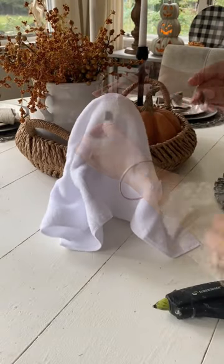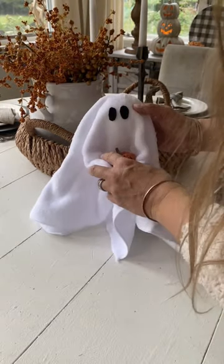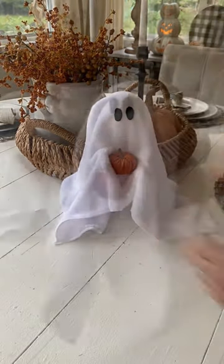Then I also have this microfiber cloth, also from Dollar Tree. Added it on top, added some felt eyes and these really cute faux leather pumpkins from Dollar Tree, and look at how darling these ghosties turned out.